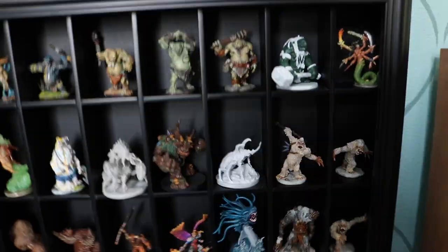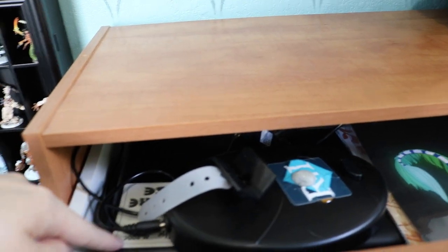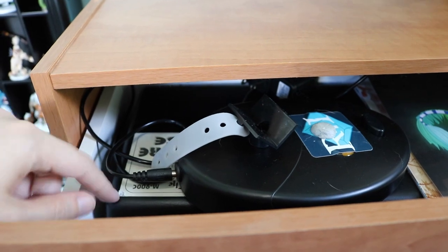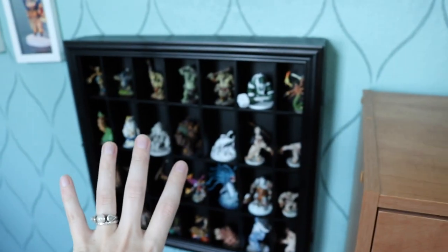We do have some minis — there's a holder in here, if it will focus — under our paint shaker that has a few more minis in there. So kind of between this drawer here and here are most of our painted miniatures.